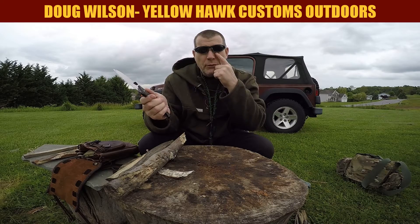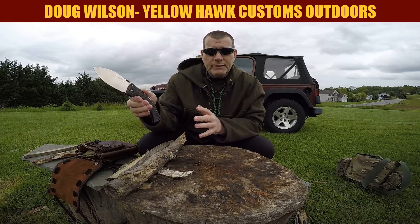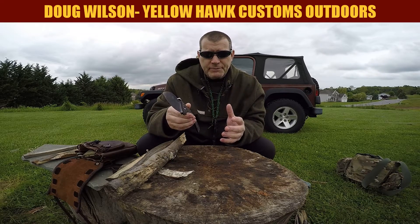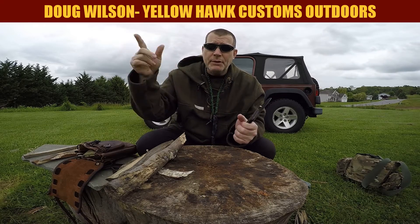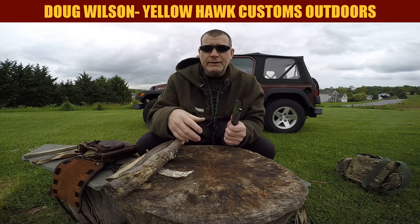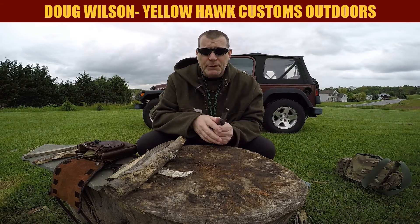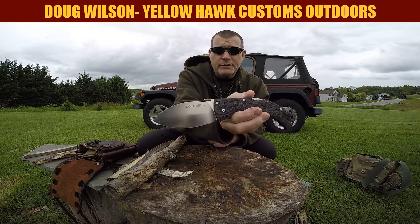For those of you who don't know, Mike Wallace and his partner at their shop design and build all of the prototypes for Cold Steel. So an idea is thought up, they build the knife. A lot of times they think up the designs and build the prototypes, or somebody else does — Lynn Thompson or whatever — he'll come up with a design, but those guys are the ones who build it. This was given to me by Mike Wallace, the designer.